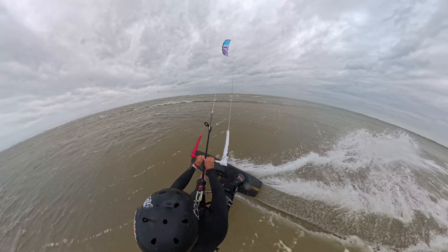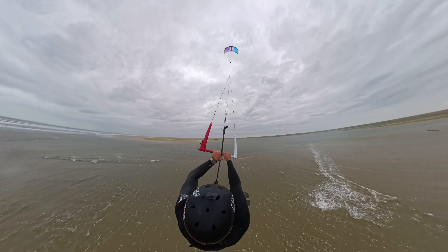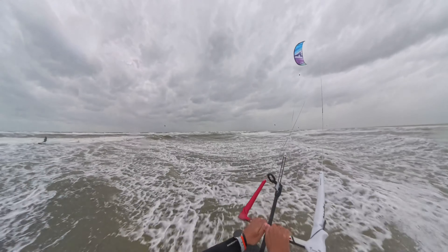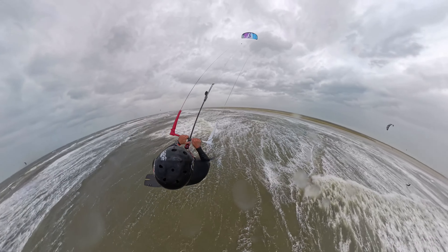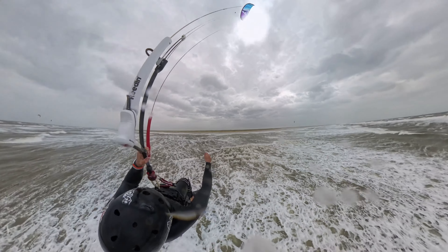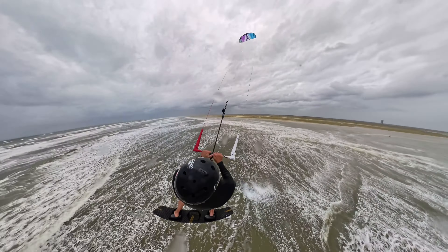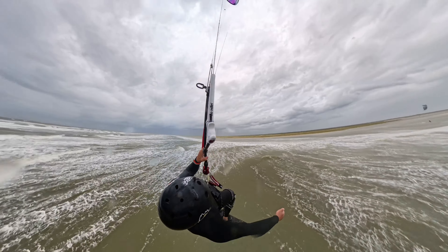The footage is chronological so you can clearly see when the spot is changed and how I got used to the kite from session to session. First session: South Beach, Sankt Peter-Ording, 23 knots, 35+ gusts. Second session: Lake Alk Ram, 25 knots, 40+ gusts. Third session: Flensburg Fjord, Kolland, 27 knots, 45+ gusts. Fourth session: Flensburg Fjord, Schausende, 34 knots, 50+ gusts.